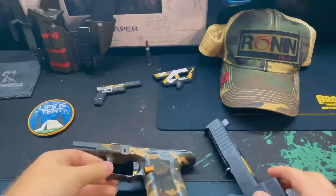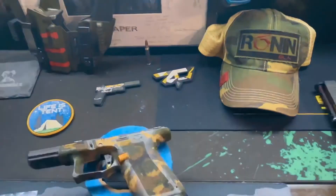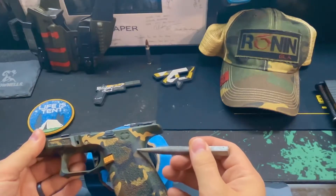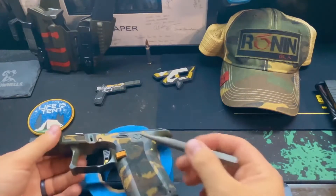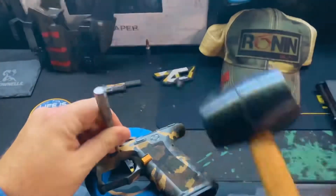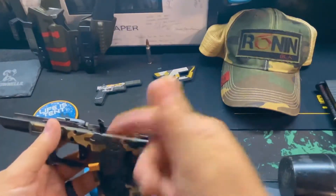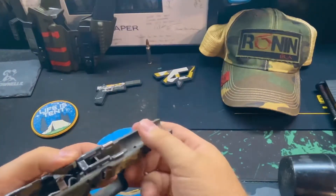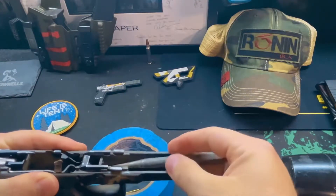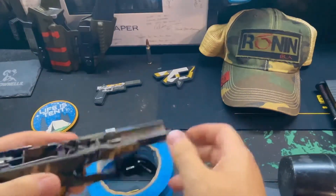We're going to get started with breaking the frame down first. For this frame I've got 3 pins — 1 rear pin here and 2 pins here I need to take out. The pins are all out, so next we need to remove the trigger and everything. We'll remove this locking block first — I just use one of my punches here to get under there nice and easy, and it comes out pretty loosely.